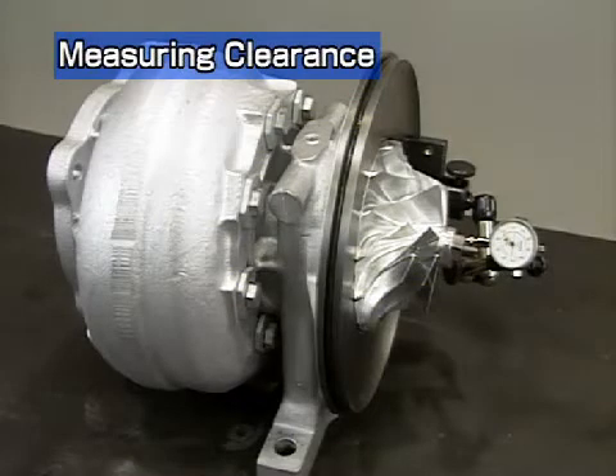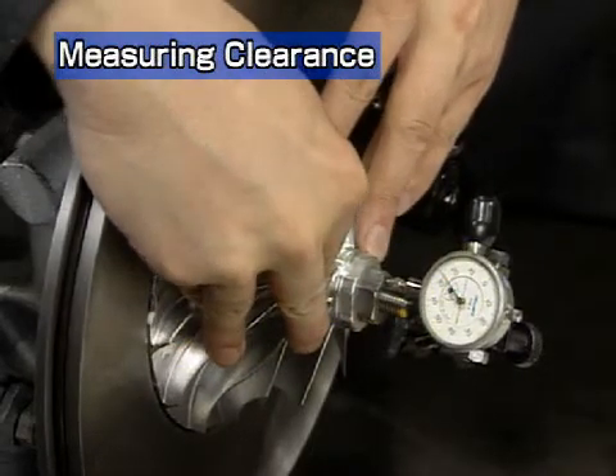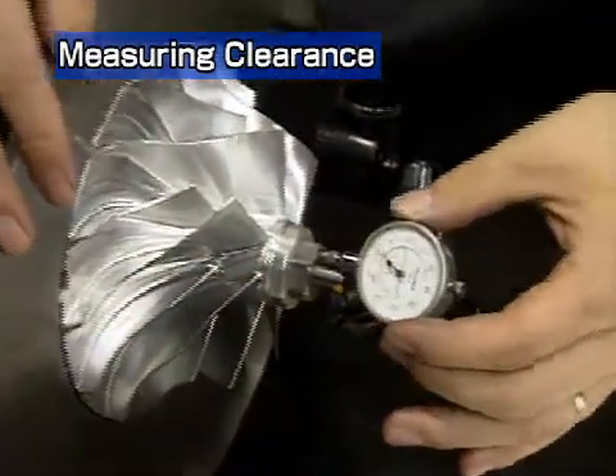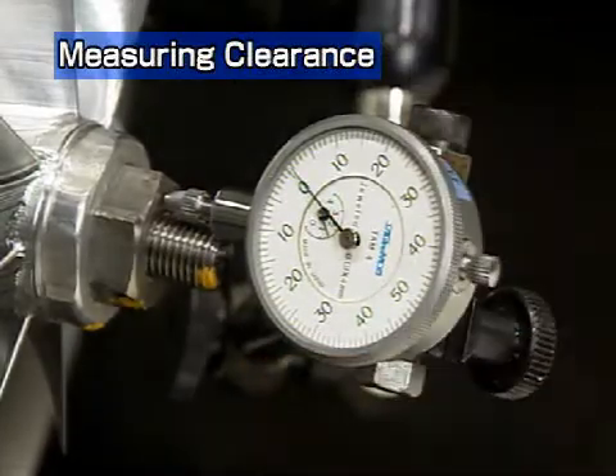Place the turbocharger on its side and measure the turbine rotor clearance. To measure the thrust clearance, push the compressor impeller to the turbine side and set the dial to zero.